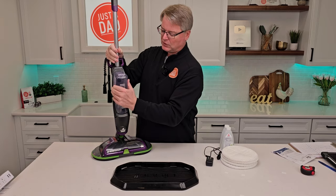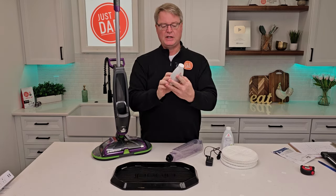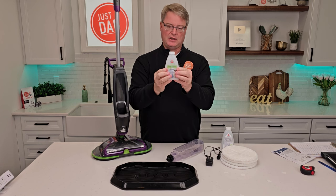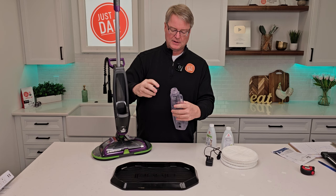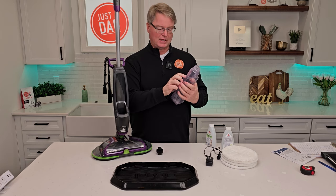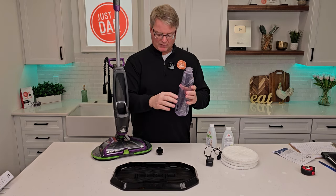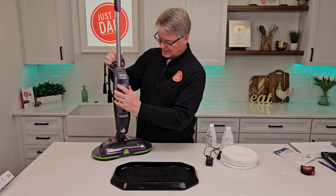Now here we've got the clean water and solution tank. You do get some of this clean natural multi-surface cleaning solution. You're going to take this off and fill it up with water — there is a water line and a formula line. So let's add our water and our formula, then put this cap back on and snap it back into place.